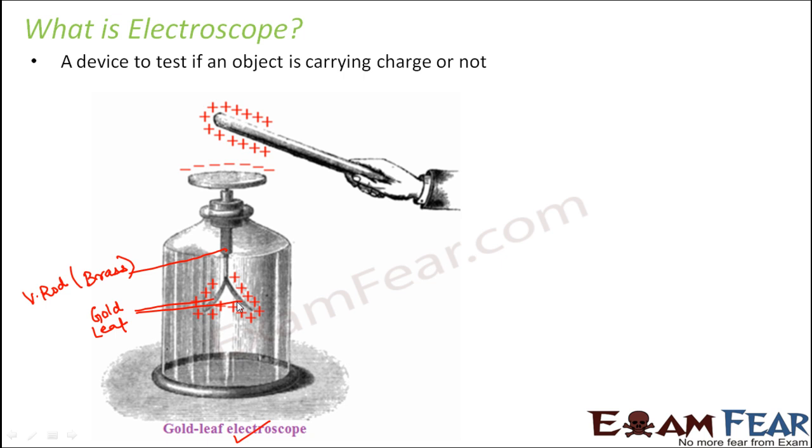These two strips are extremely thin and located parallel to each other. There is a disc located at the top of the rod, connected above it. The purpose of this disc is to provide a platform where the object you want to test is brought into contact directly. The disc is in contact with the brass rod, and the brass rod is in contact with the gold leaves — that is how the arrangement is.